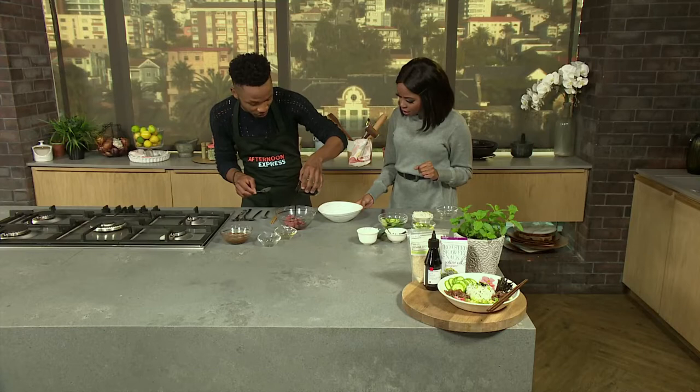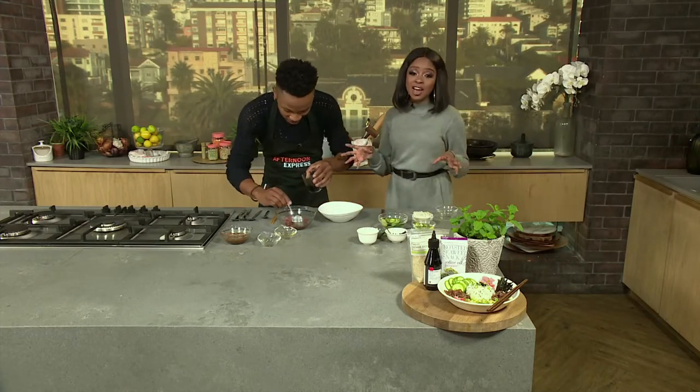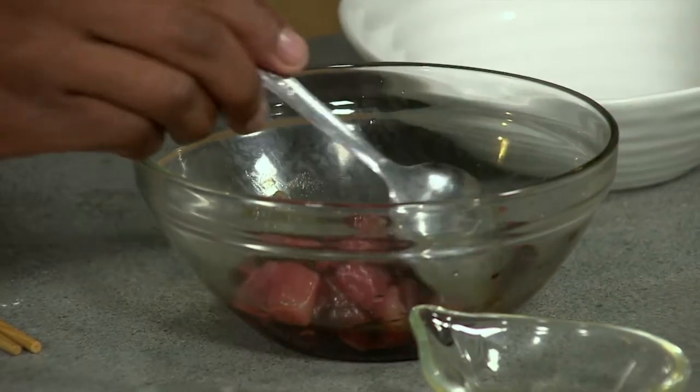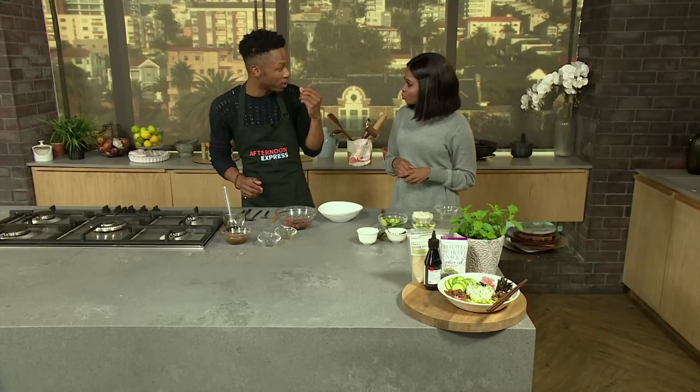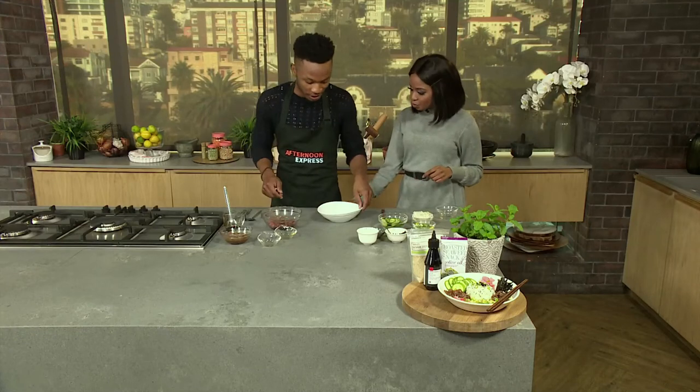What is a sushi rice bowl without soy sauce? Zero, because soy sauce is the perfect combination and kind of something to put in place of salt. It has a nice saltiness and a nice smoky flavor to it as well. So let's start with this.